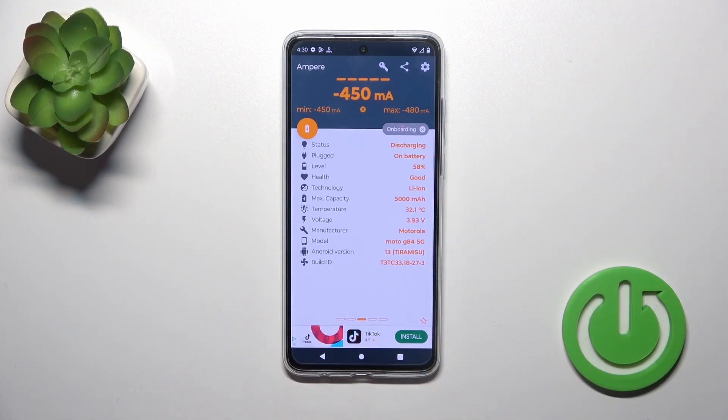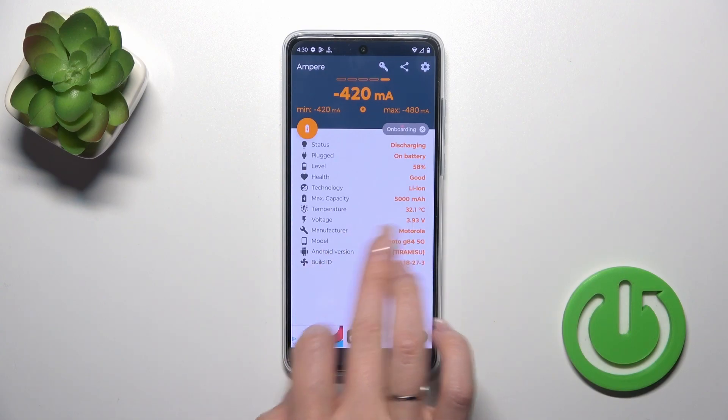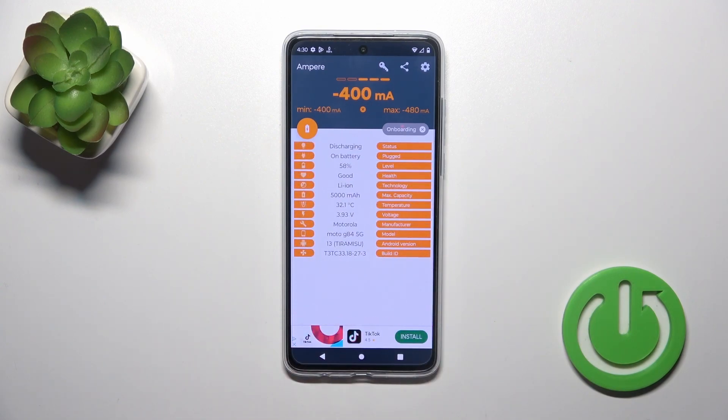Now we have the information about the battery temperature — in my case it's 32.1 degrees. We also have more information here like the battery capacity, voltage, Android version, and other info.